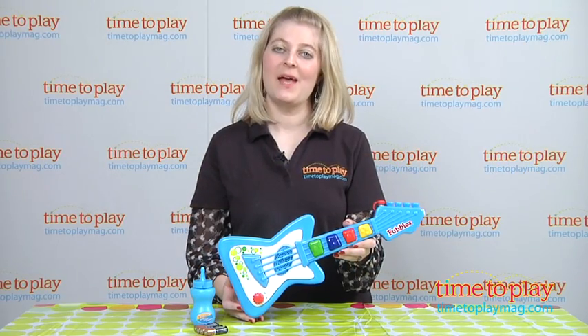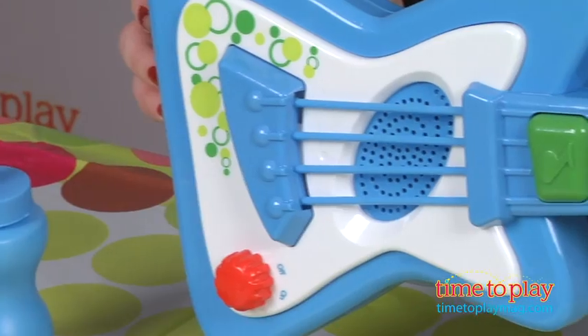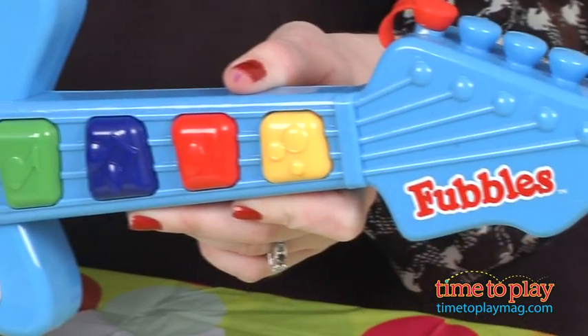Hi, I'm Laurie from timetoplaymag.com, here with the Fubbles No Spill Bubble Guitar from Little Kids. It plays music and blows endless streams of bubbles without spills.